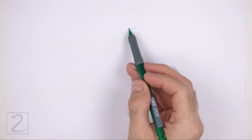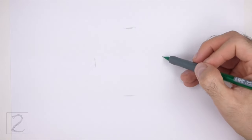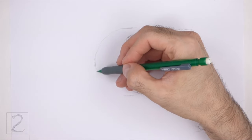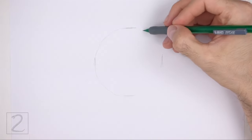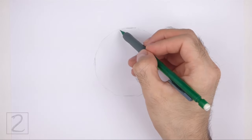Start by drawing a circle as a guide for the front part of the body. To draw the circle, first make two small marks to indicate the circle's length, and then on the sides make two more small marks to indicate the circle's width. Then connect the marks using curved lines to finish the shape of the circle. Sketch lightly at first so that it's easy to erase if you make a mistake.